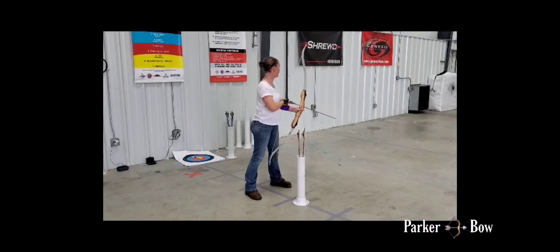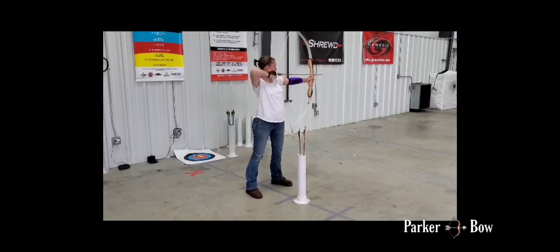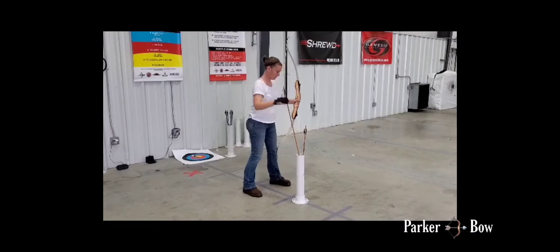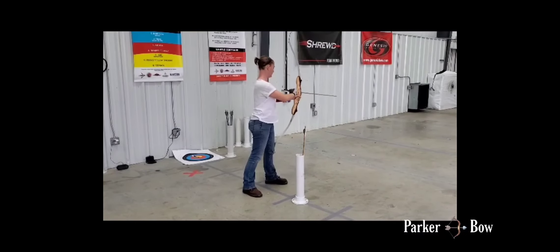Indoor ranges are great for learning because it's a fairly controlled environment — you don't have to worry about weather or wind. They are great places to start.